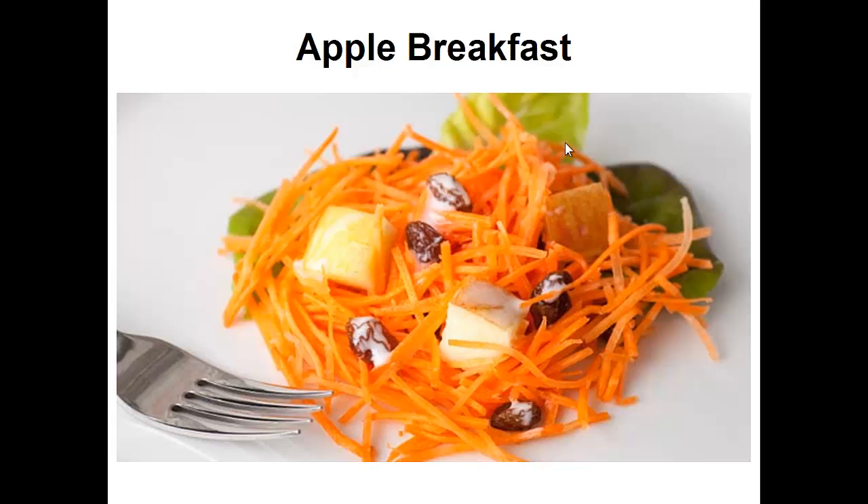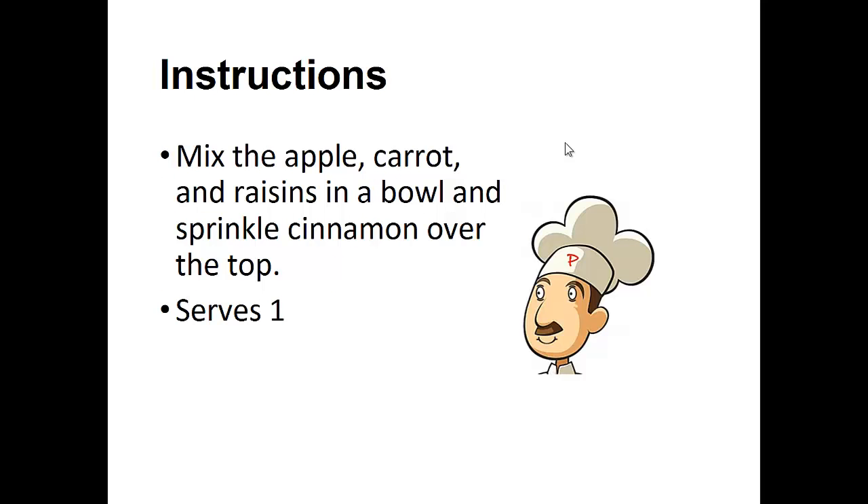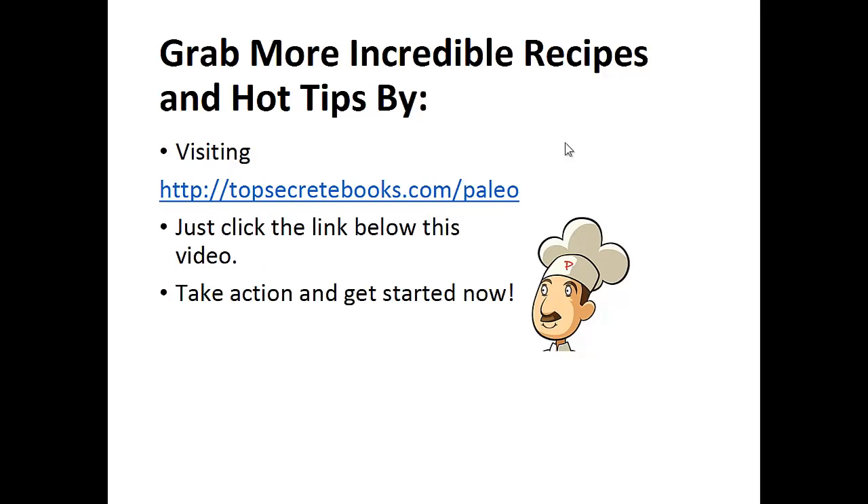Now on to the recipe: Apple Breakfast. Ingredients: one large apple chopped into bite-sized pieces, one medium carrot grated, a handful of raisins, and cinnamon. Mix the apple, carrot, and raisins in a bowl and sprinkle cinnamon over the top. And that's the recipe of the day.